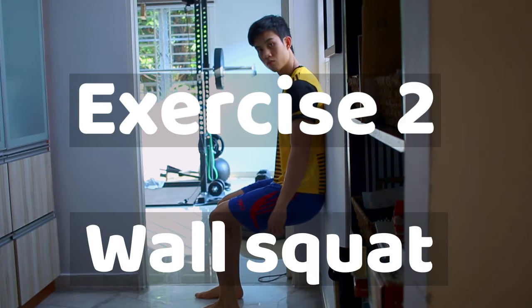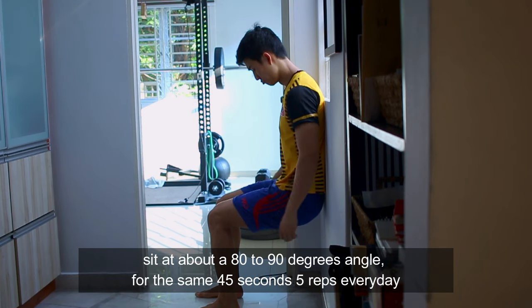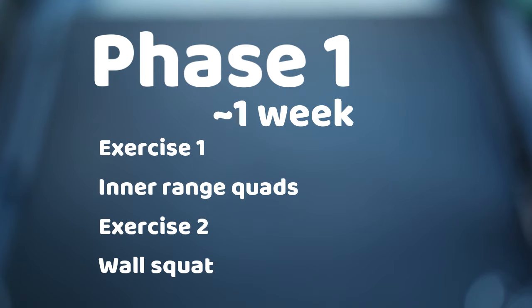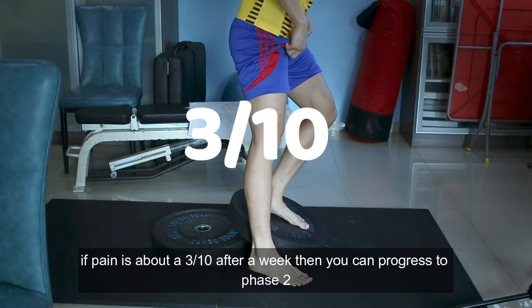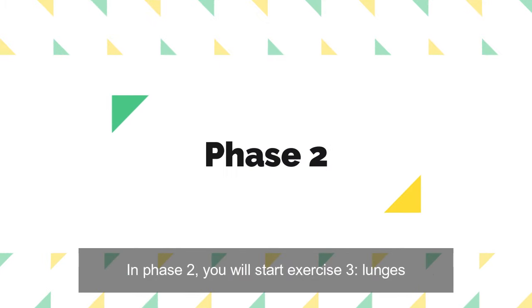Exercise 2: an isometric wall squat. Sit at about 80 to 90 degrees angle for the same 45 seconds, 5 reps every day, and you should feel about 7 out of 10 effort. Phase 1 should last about 1 week. Retest your single leg decline squat — if pain is about 3 out of 10 after a week, then you can progress to phase 2.